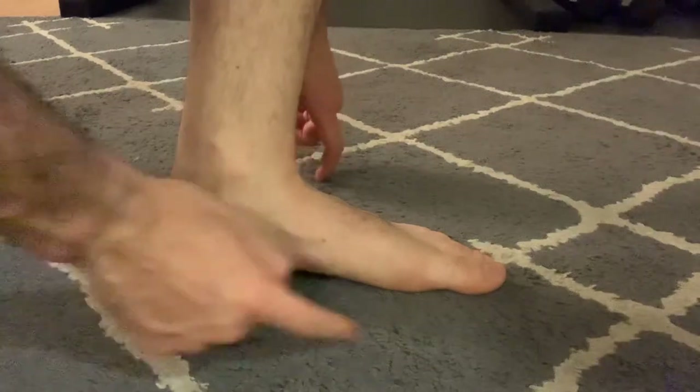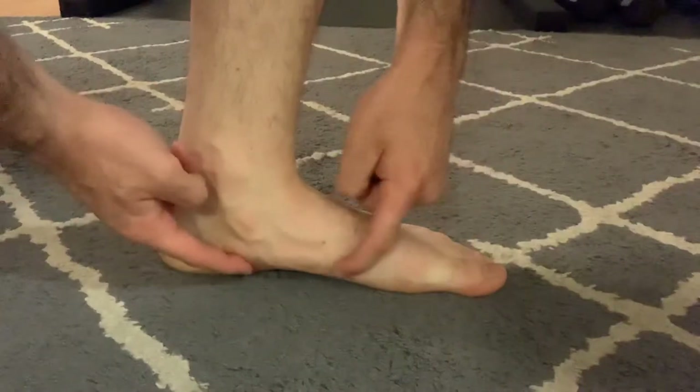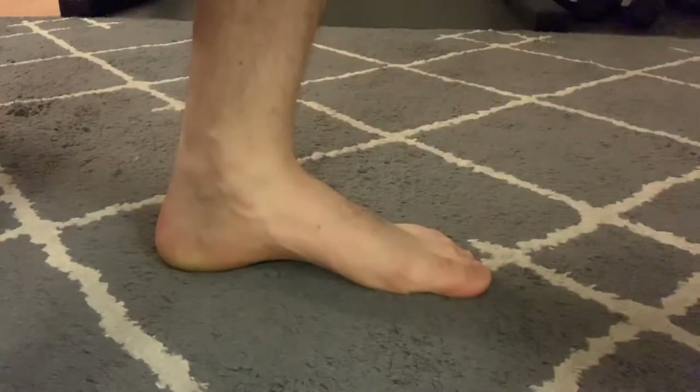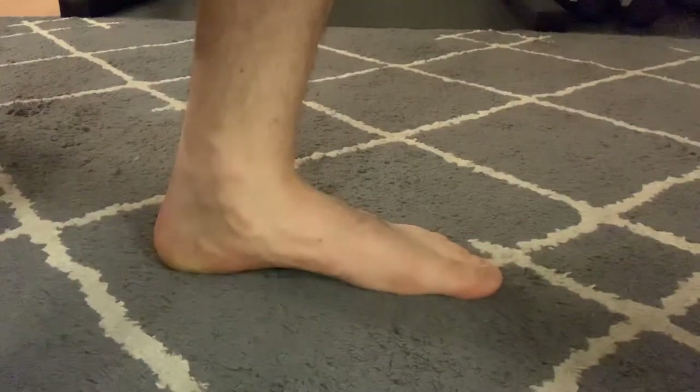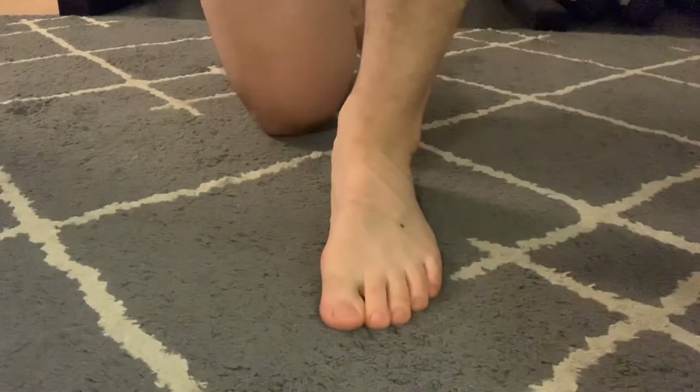To perform the short foot or tripod position, there are three main points of contact: the big toe, little toe, and heel. Drawing the distance together between the heel and the big toe, the arch should come off the ground, putting you in a more neutral position.